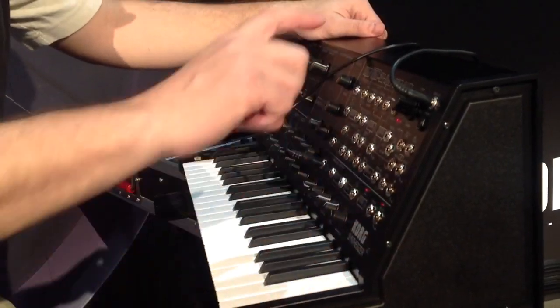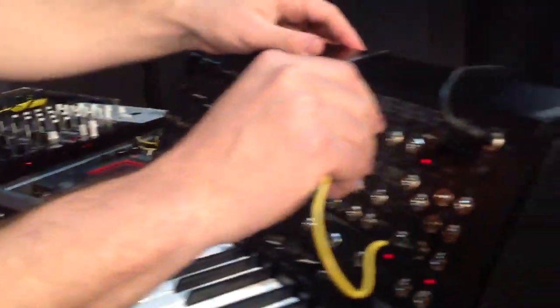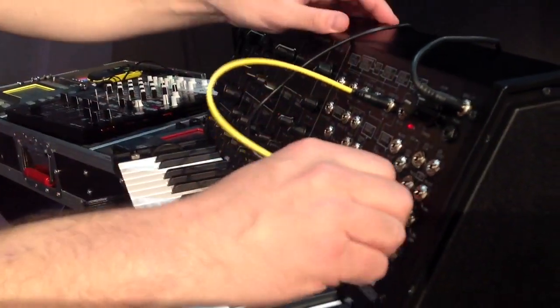And like the original, it's got a patch bay. The patch bay is good for all kinds of cool stuff. For example, I can take my modulation wheel and route it to frequency cutoff, or I can get a little more complex.